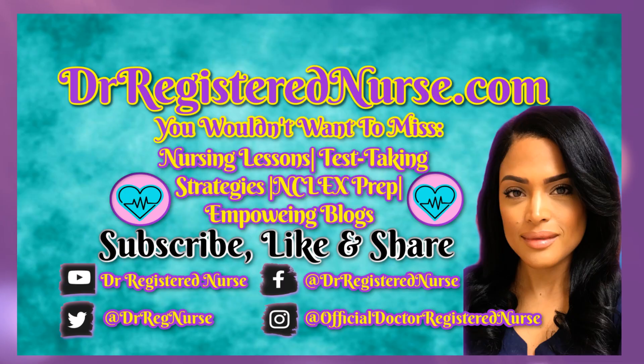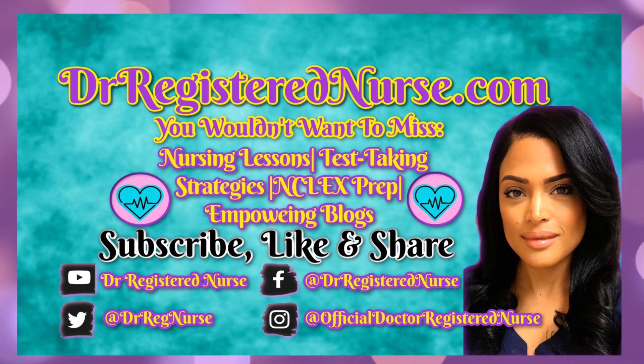If you have any further questions, make sure you put them in the comments below. Like and share this video, and if you haven't already, make sure you subscribe to this channel — Dr. Registered Nurse. Bye! And don't forget to follow us on all social media platforms: Instagram, Facebook, and Twitter.